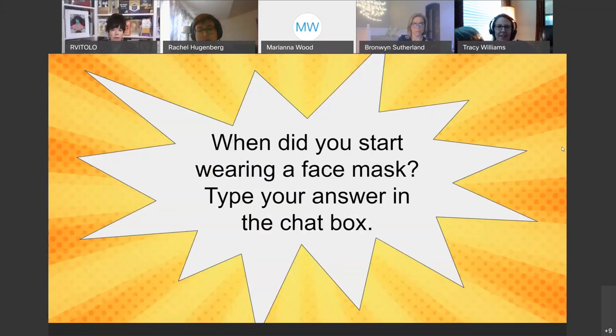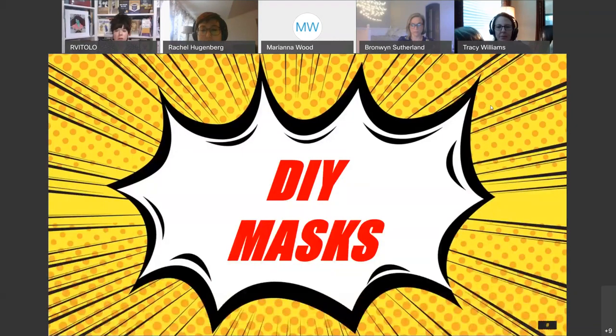Another chat box question: when did you start wearing a face mask? If you're currently wearing one, let us know, and if you don't leave the house and aren't wearing a mask, let us know that too — we'd be interested in your answer.